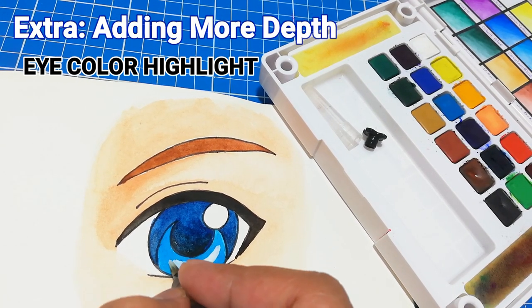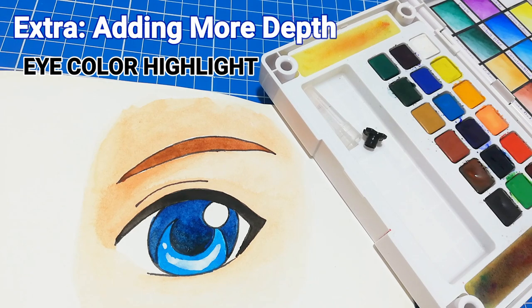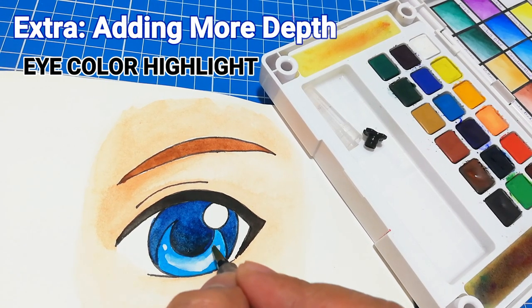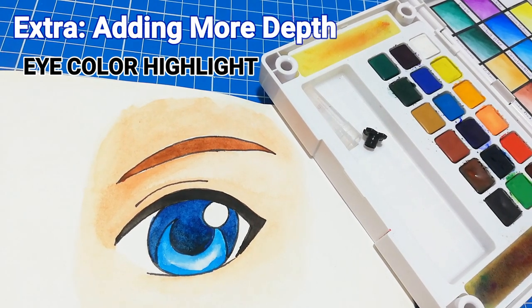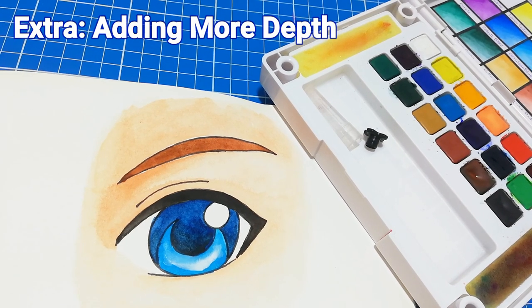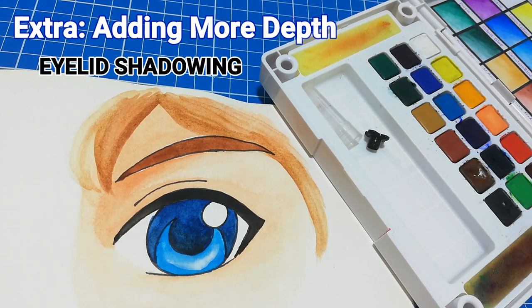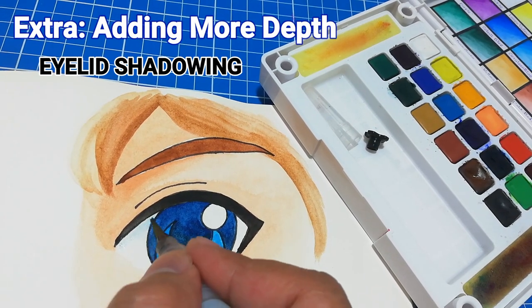Here we are adding white to the bottom part of the lighter eye color to make it pop out some more. This gives the eye a more 3D effect. You'll notice this whenever you watch animes — it may be subtle but it sure makes a difference.